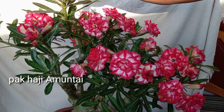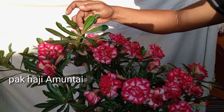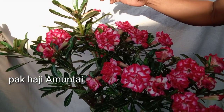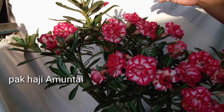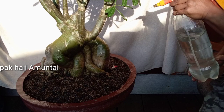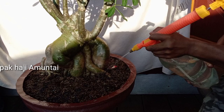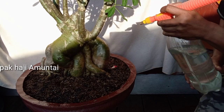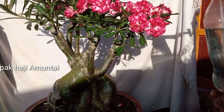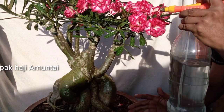Jangan di-skip dulu ya teman-teman, ini penting sekali buat pemula. Saya akan perlihatkan juga setelah kena air hujan, bagaimana pembusukan terjadi pada bunga tumpuk adenium. Untuk penyiramannya ada sedikit perbedaan untuk bunga tumpuk — lakukan penyiraman di media adenium seperti teman-teman menyiram adenium yang lain, dan jangan lakukan penyiraman pada bunganya.